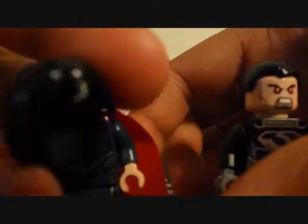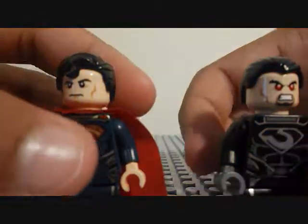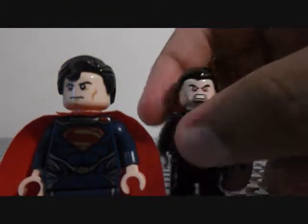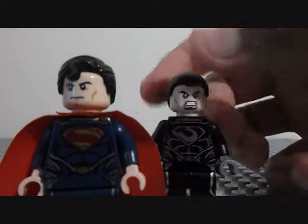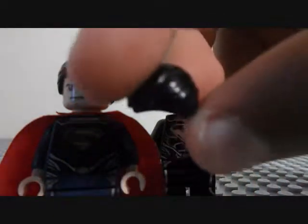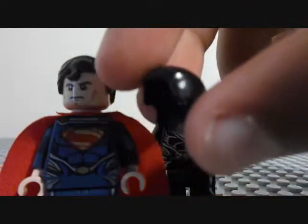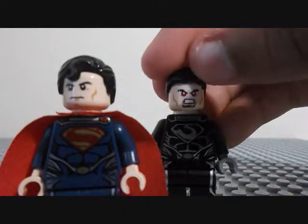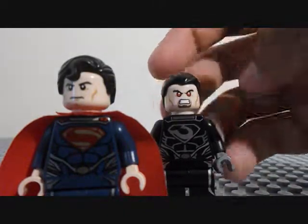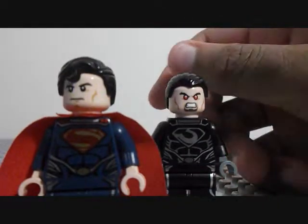Classic red cape. Nice hairpiece — standard hairpiece for Lego Superman. Although I've never seen this hairpiece before. I believe it comes in gold or yellow or something — I think it's gold — in the new Marvel set, which I will not be reviewing because I don't have it.